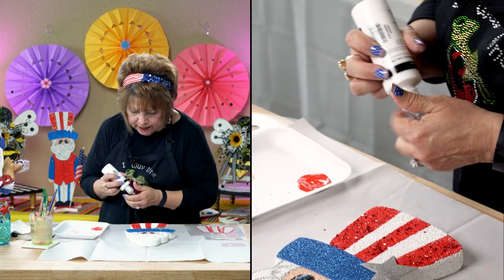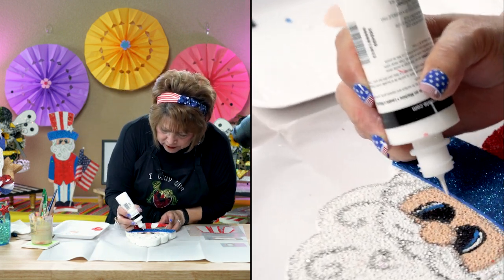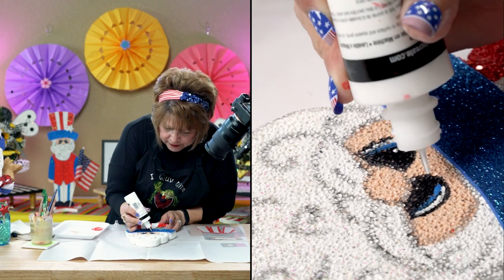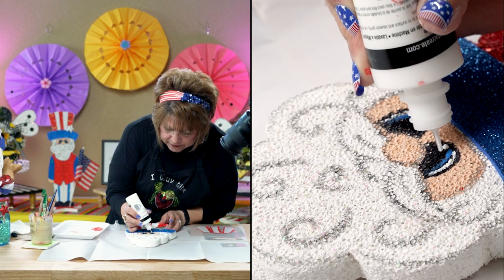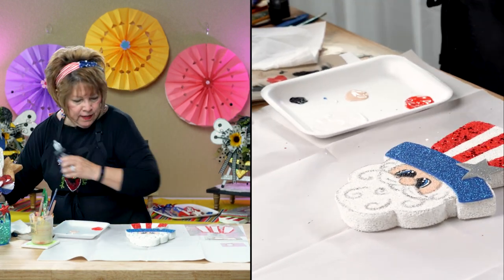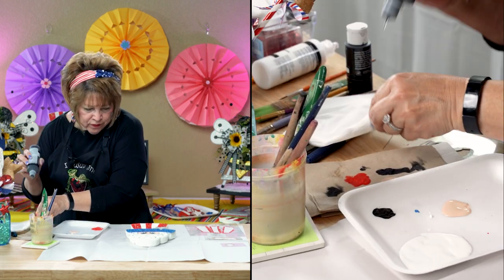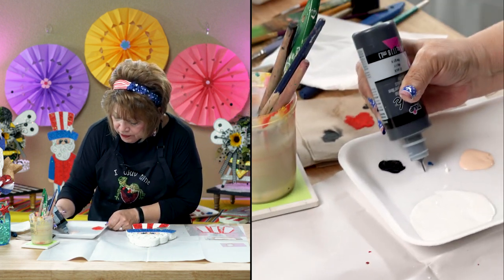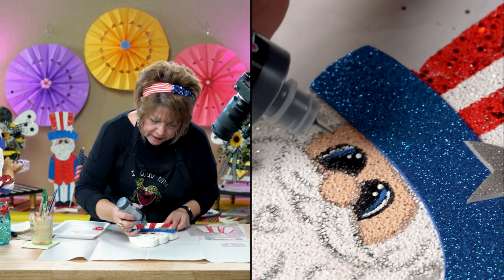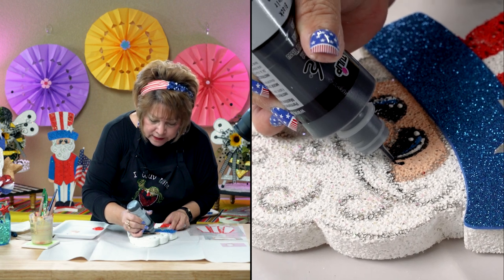I'm going to use the slick to detail the eyeball. The slick is getting very expensive — you have to catch it on sale at Hobby Lobby. I saw a lot of my YouTube friends and people on our Facebook group page who made firecrackers decorated out of paper towel rolls — they were so cute. And I thought, y'all need an Uncle Sam to go with that. So, friends, this one's for you.